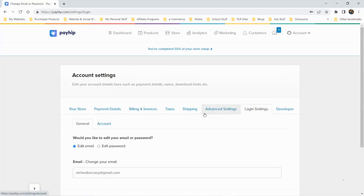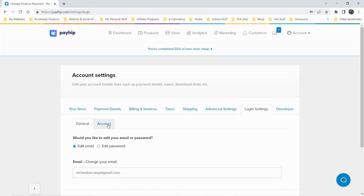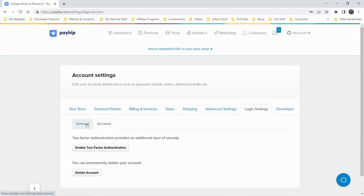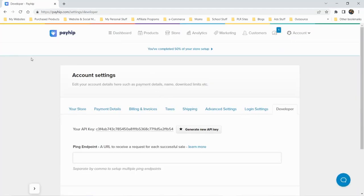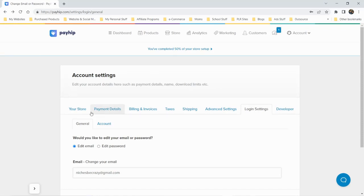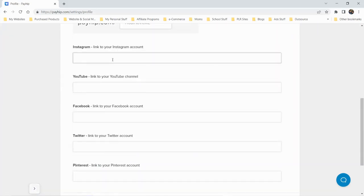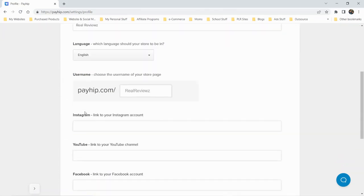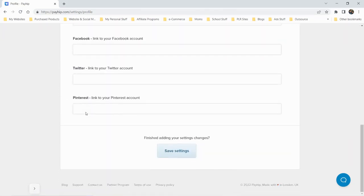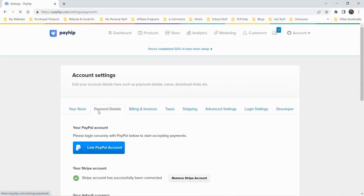There's an option to change your email and delete your account. There's also a developer section for APIs, which I won't be touching. Back in the store settings, you can connect your social profiles — Instagram, YouTube, Facebook, Twitter, and Pinterest. That covers the main settings.